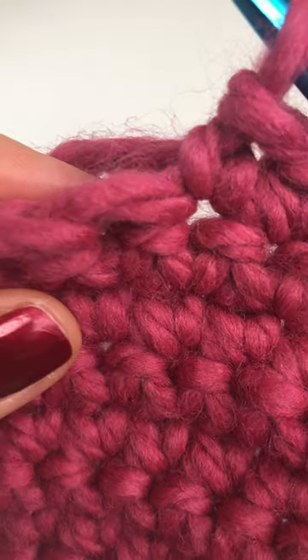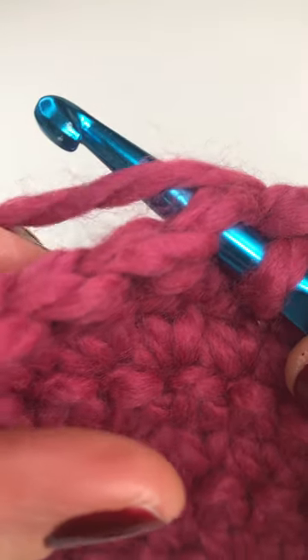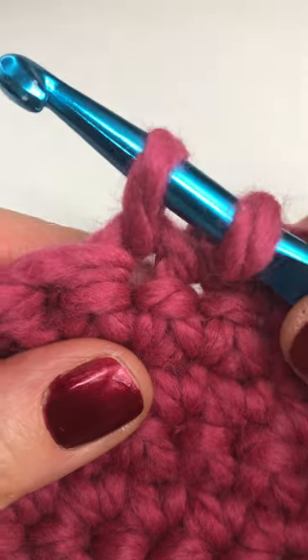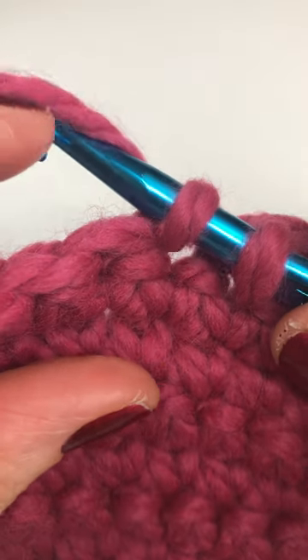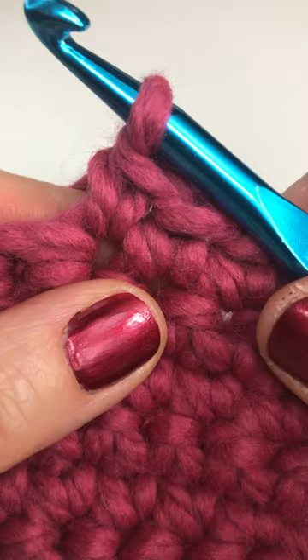There's your next stitch. Insert your hook into your stitch. Yarn over the hook and pull through the stitch. You have two loops on your hook. Yarn over the hook and pull through both loops to complete your single crochet.